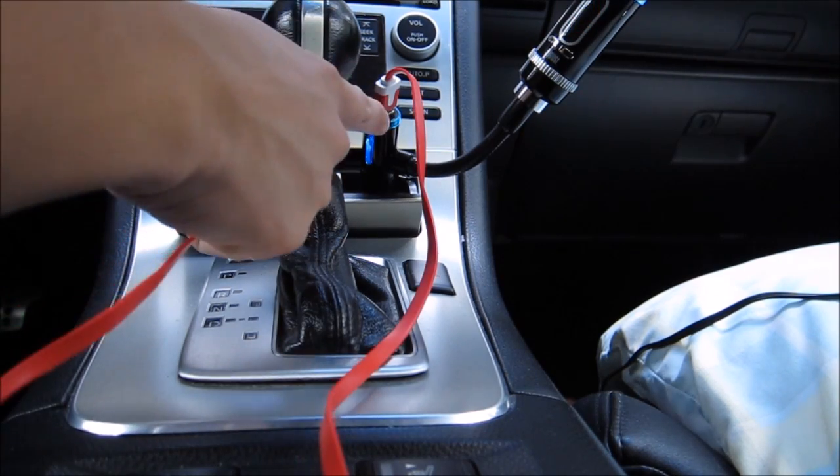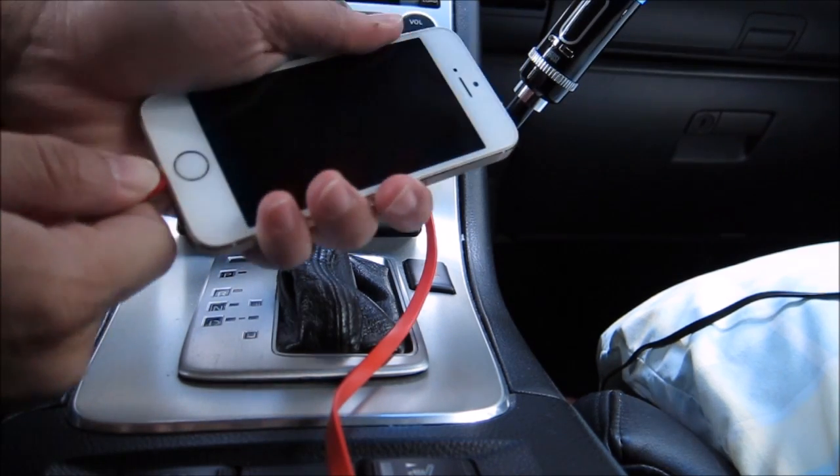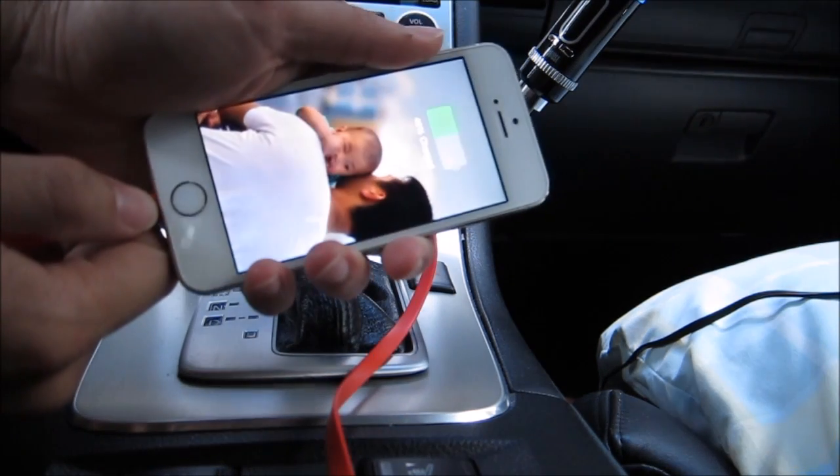I currently have the USB cable plugged in here — I can also charge my phone with this device. As you can see, my phone is now charging.